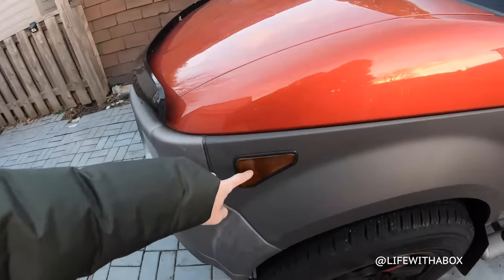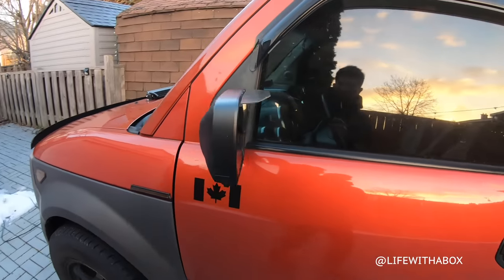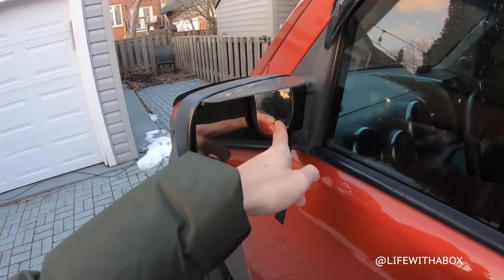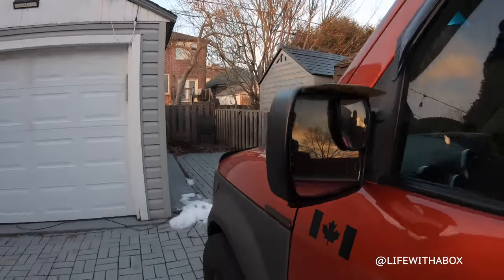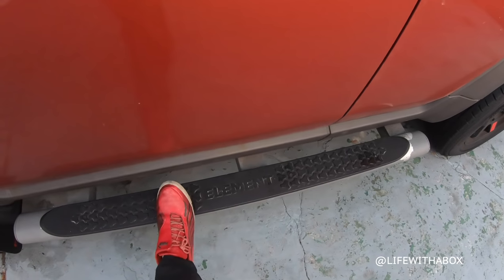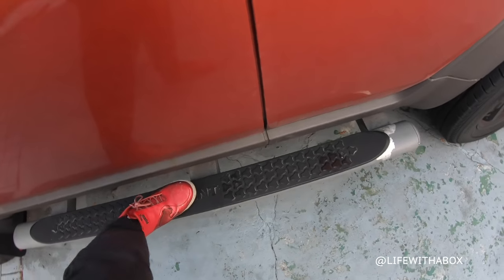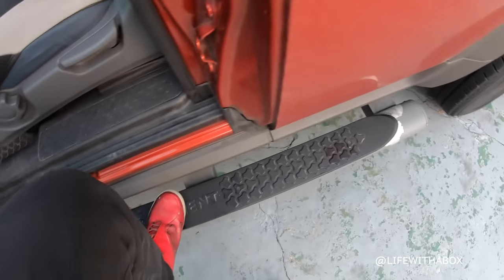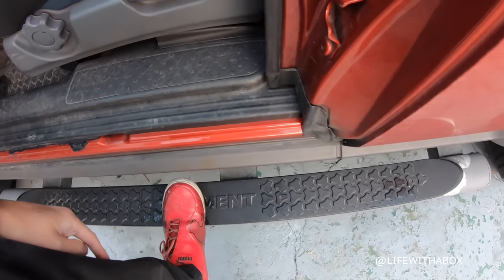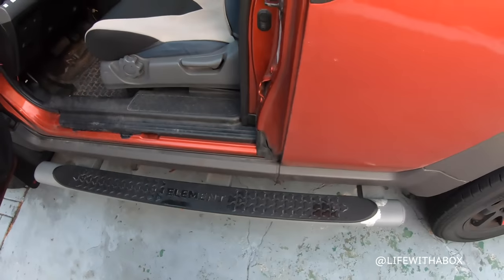I've tinted that, added another side blinker, and the mirrors have a mirror cover — helps a lot when there's snow and rain, keeps the side mirrors clean. I also have blind spot mirrors and puddle lights at the bottom. I have rally armor flaps. Then I have the OEM Honda sidebar — if you notice, this one actually comes out more, giving you more space to step on.